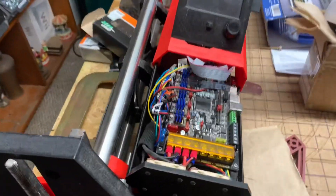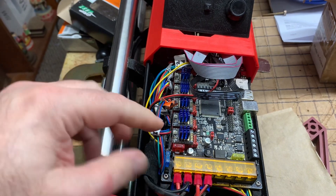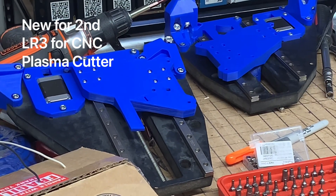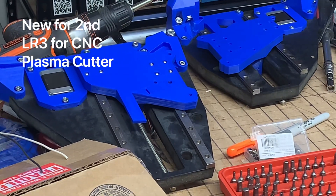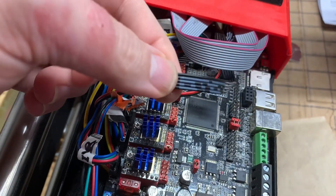I slid the lid back off of my case in order to use my drivers to test the new LowRider 3 side assemblies, and when I did, this cable that connects the main board to the touchscreen —